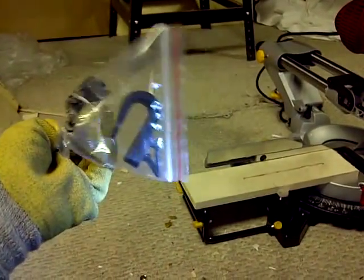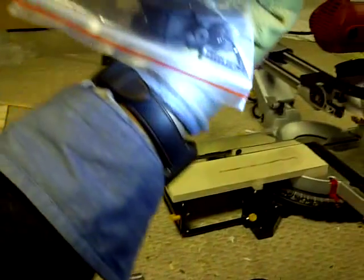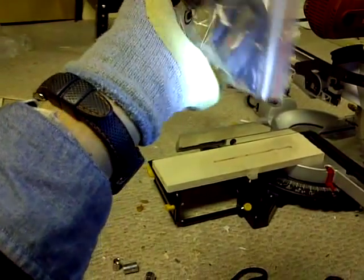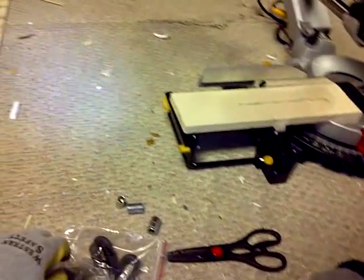Obviously there are two screws on here — one's a screw and one's a little different. It's a different kind of screw. Interesting. Anyways, let's get back to this thing.